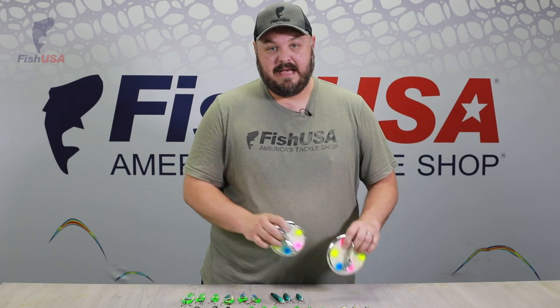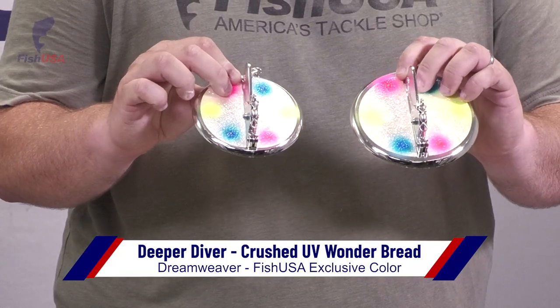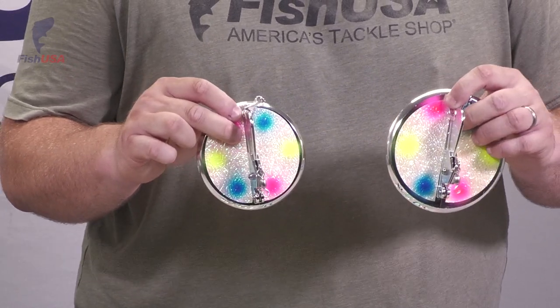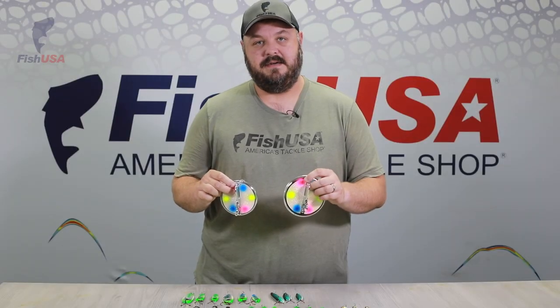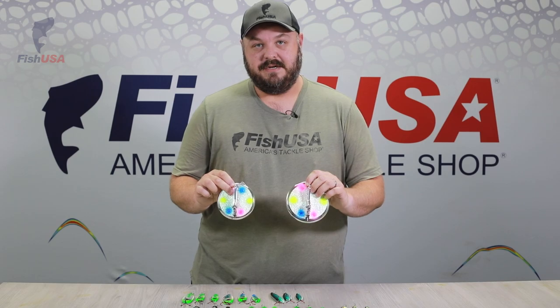The final product we have is the Deeper Diver in Crushed UV Wonder Bread. Everybody loves the Wonder Bread color, and we've extended it into the Deeper Diver line. This is going to be an awesome color. I anticipate these are going to go very quickly and they're going to be a limited run, so you're definitely going to want to get your hands on these early.